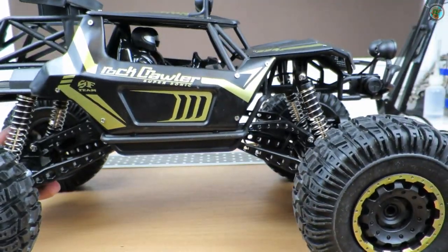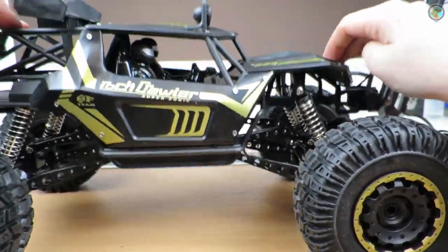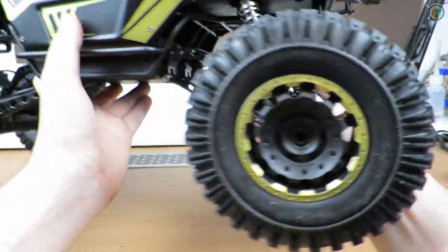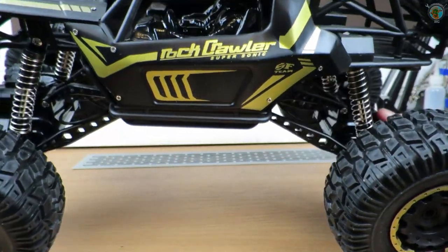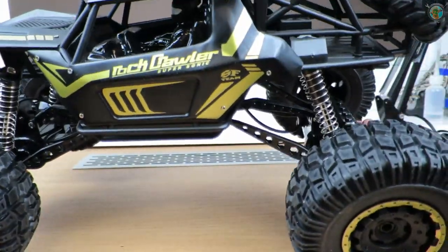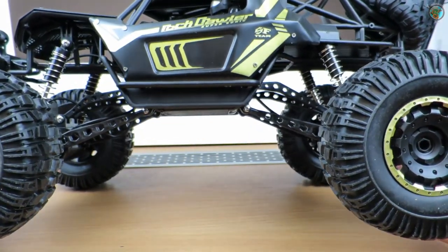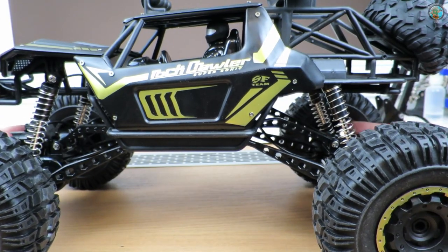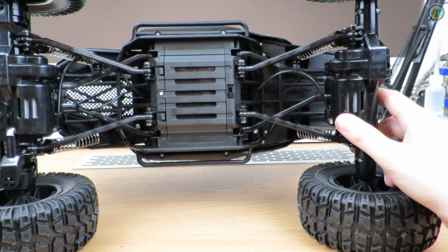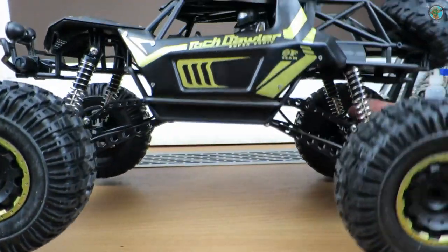The suspension is working — not much bounce, not much rotation, but it's still rotating and it's really bouncy. You could make this quite a nice car if you like, because I assume putting a servo inside the front would not be a really big problem. And having two motors would be quite interesting for rock crawling — they say it's 10 kilometers per hour, which will be great for crawling, and it's a big car.